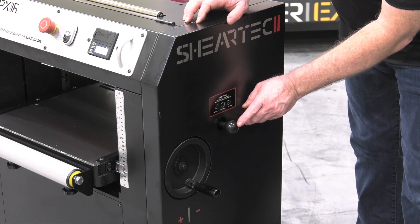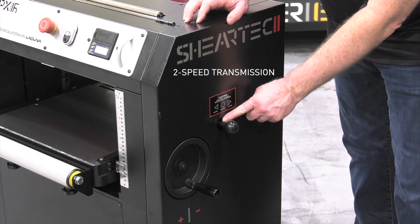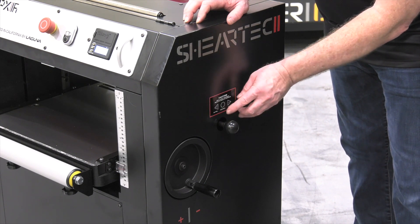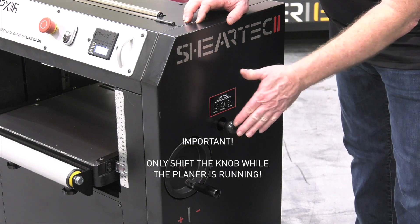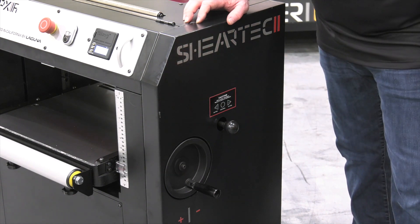Just above that, you're going to see that it is a two-speed machine and this is the transmission. There's a neutral position that the machine is shipped in and this can be moved either in or out to shift it from high range to low range. Make sure that you only move this knob while the machine is running. You don't want to shift this from low range to high range while the machine is in the off position.